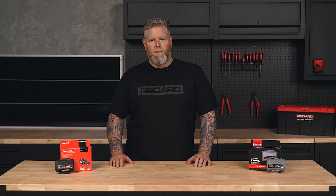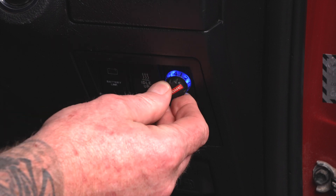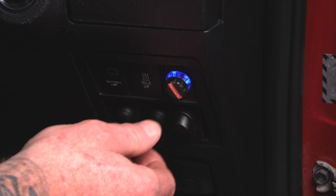Initially, we recommend starting the unit on level 4 or 5, and while braking, adjust the level accordingly. During braking, you don't want to feel like you are being pushed or pulled by the trailer, and when set correctly, the trailer will smoothly brake with the vehicle.